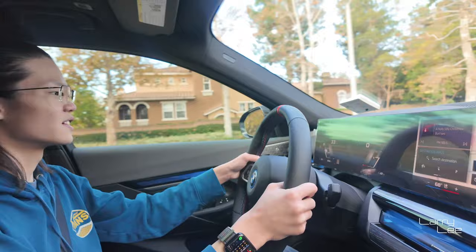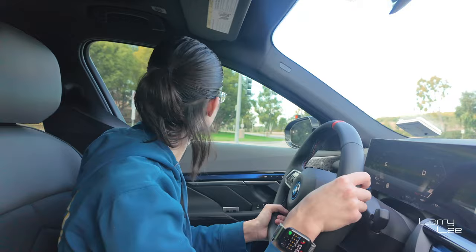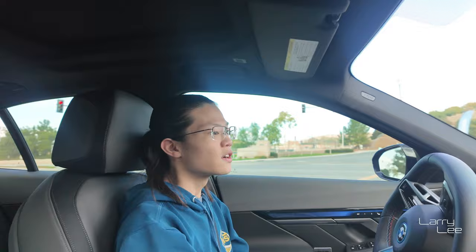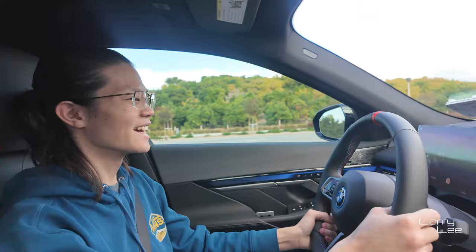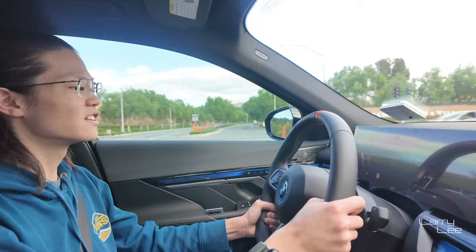So this is without all the sport mode and everything. We're going to stay fairly respectful. But when you make this turn here and if you're clear, give it a little punch. Make sure you're on a straight line — I don't want you to hit it when you're turning. Punch it. Yeah, it's an electric car — it's instantaneous. That's not even in sport mode.